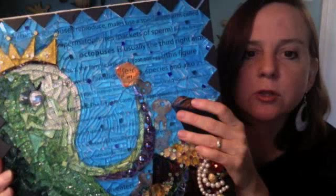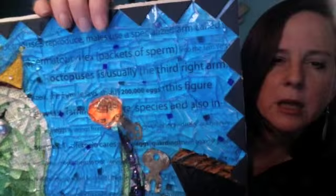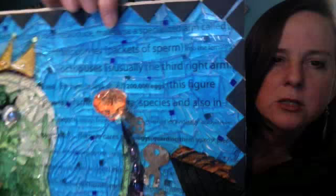All of my pieces, I like to use a lot of glass — stained glass — and I like to use a lot of words, and I do that by putting that down first underneath the glass. This one actually talks a lot about reproduction, stuff like that.